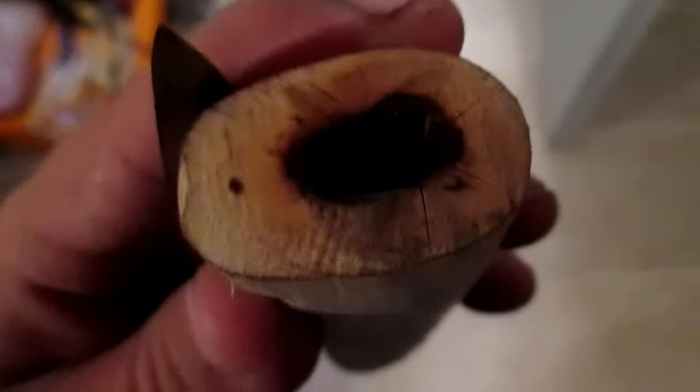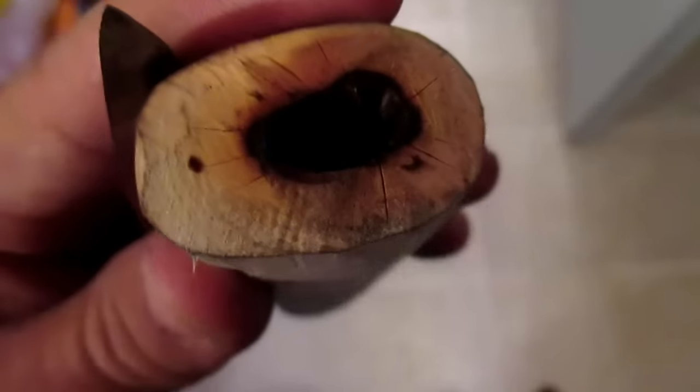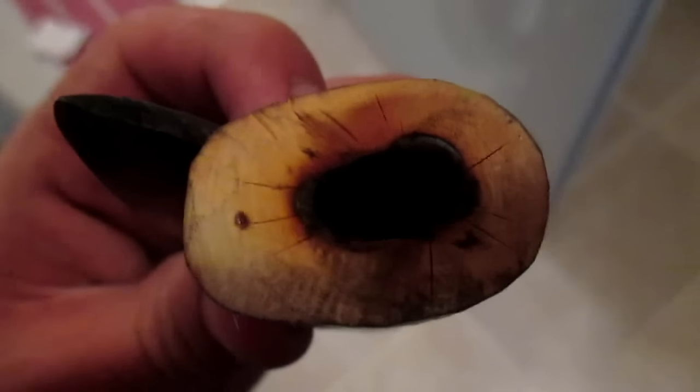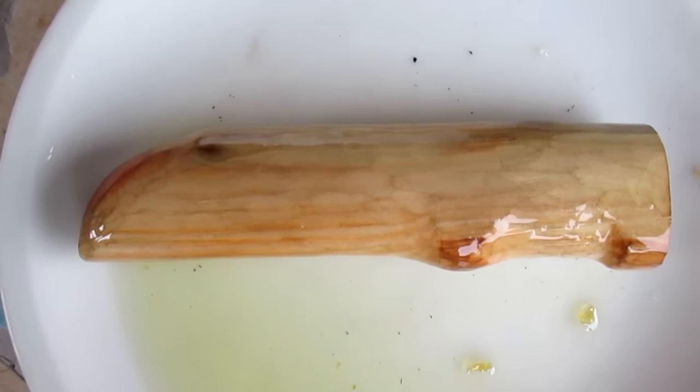The wood was dead when I collected it, but I think from the rain it was still a little bit wet. As you can see it starts to get cracks. Because of this I'm trying to soak the whole handle in some oil, and hopefully this prevents the wood from cracking. It's the next day and soaking the wood in oil worked great.